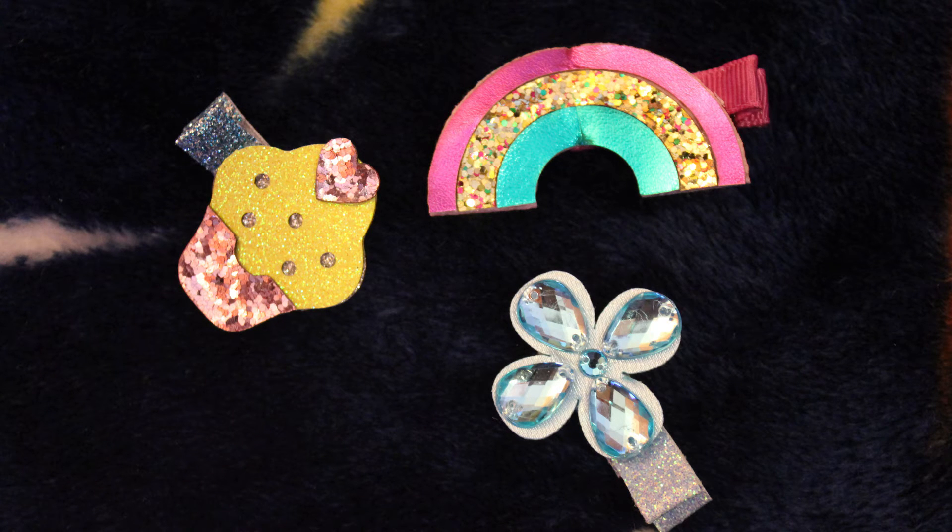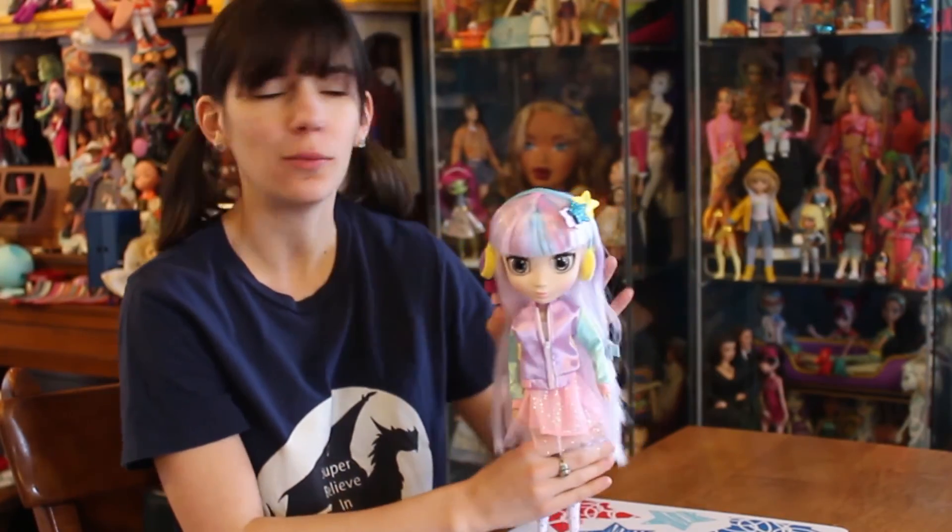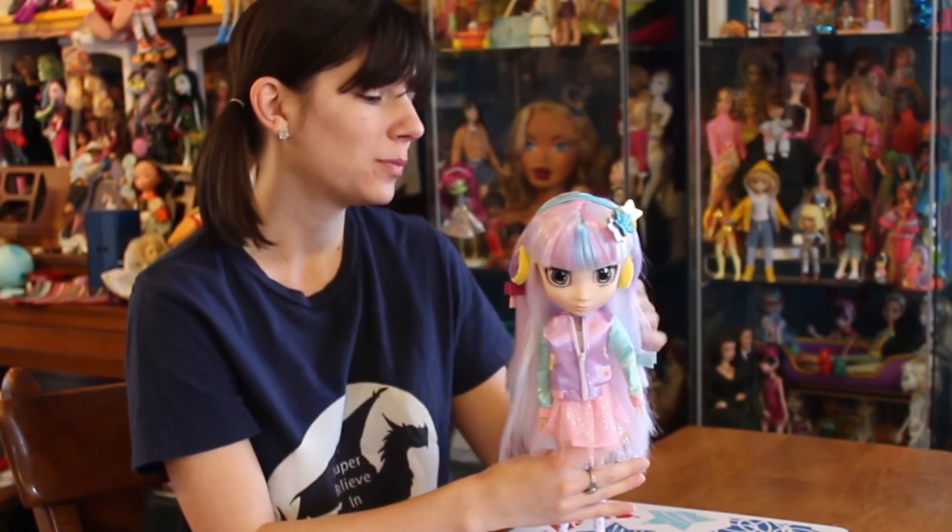They're easy to put on, easy to take off. You don't need to use them if you don't want to, but they are one of the things that this line comes with and is known for.